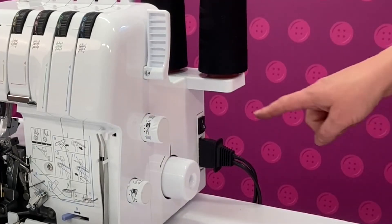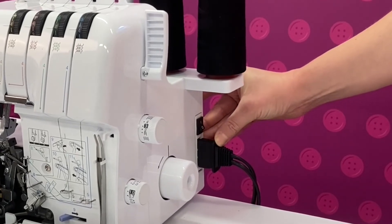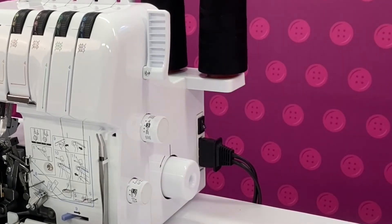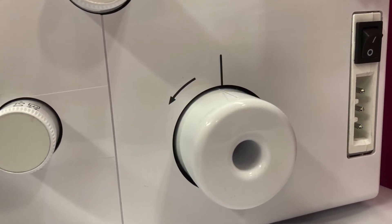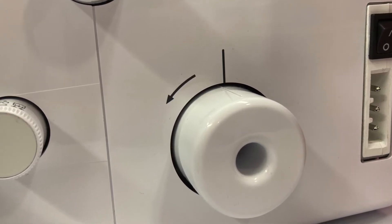On the side of the machine you'll find the power lead. Make sure it is fully inserted into the machine. Just above this you have the on/off power switch. Next to this is the hand wheel. Always make sure you turn this in an anti-clockwise direction towards yourself, as not doing so can tangle the threads and lead to having to re-thread your machine over and over.